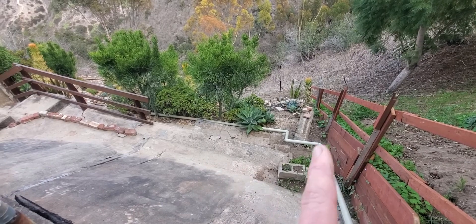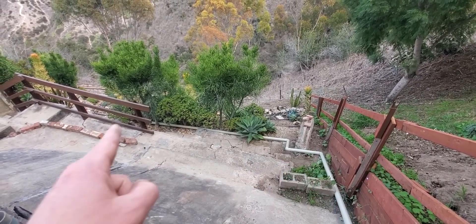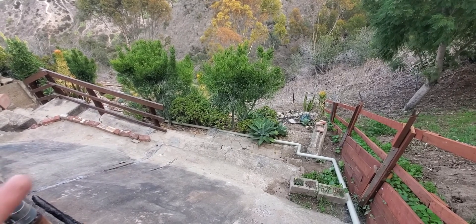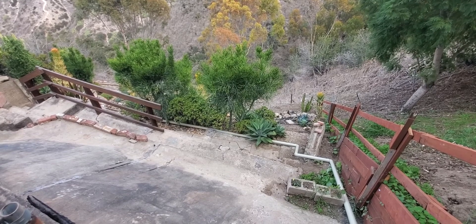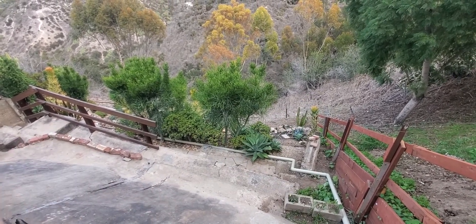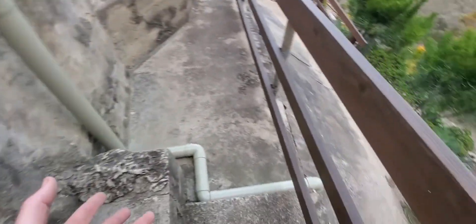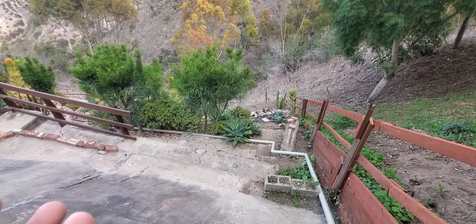Right in here we put a perforated pipe with tons of little holes in it. So when overflow comes out, it'll go down this pipe and come out all these little holes, which really spreads the water out over this whole area and lets it sink in slowly. All the plants in the canyon will get more water, especially up the hill, because it's not just running down the hardscape like a little river, hitting everything and causing a lot of erosion. It's a really nice system that turns a problem into a resource.